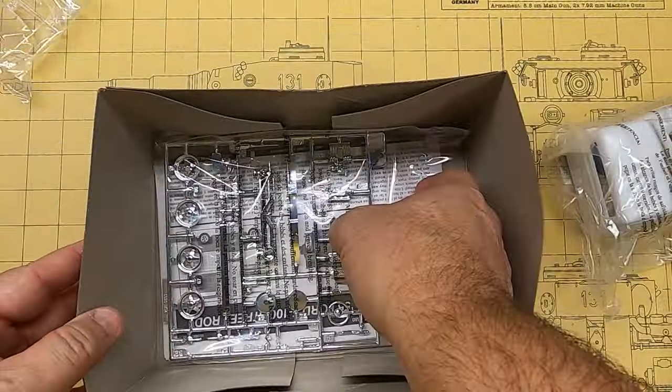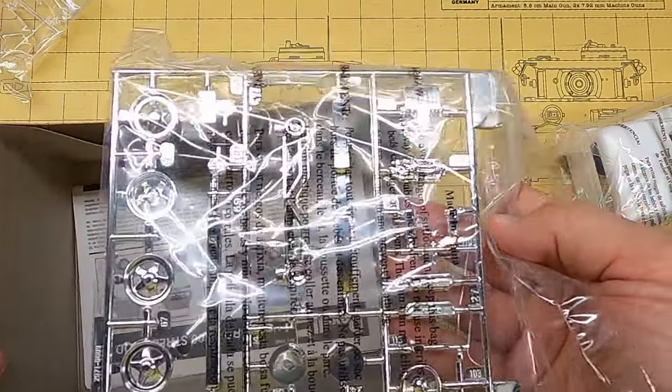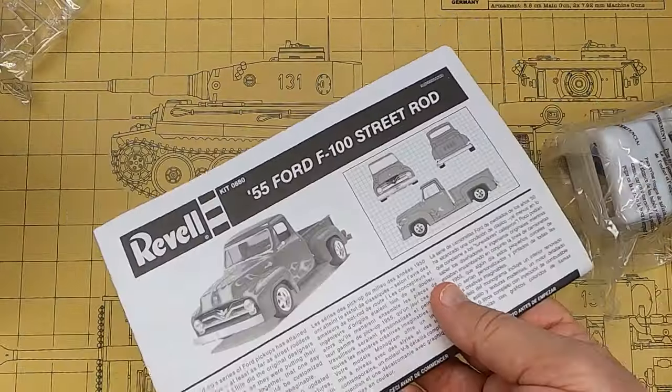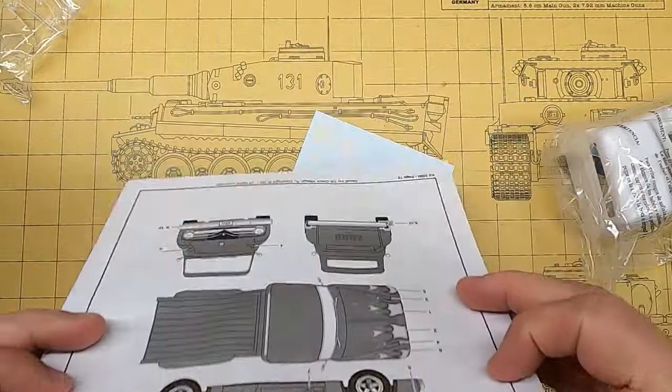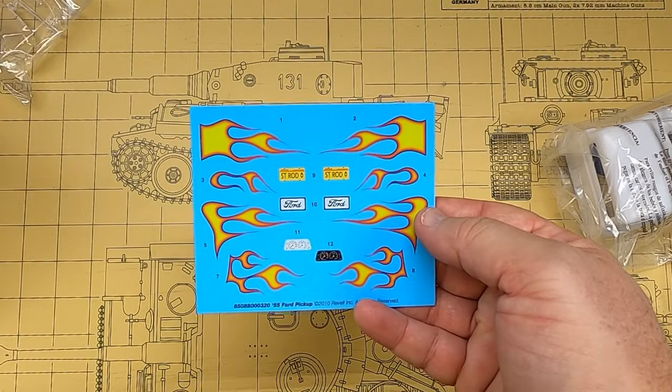I'll show you what's inside. It's a great little kit. I really like this kit. I've built it several times. It goes together well. Instructions are nice. I recommend this kit for a beginner — I recommend it for anyone. This Revell '55 truck is very nice. There's a decal sheet.